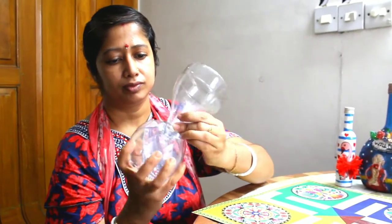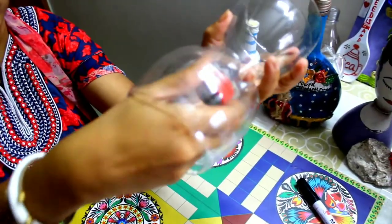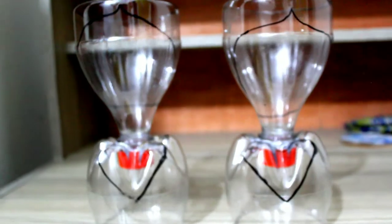Now you have to join the pieces together. Then you have to color the bottle according to your choice, whatever color you prefer. You can see that I have colored the bottle pieces — after coloring it will look like this.